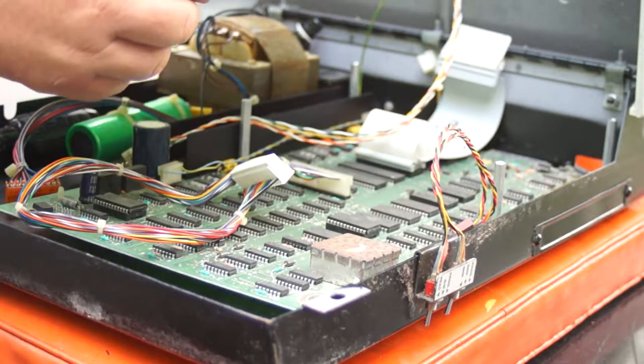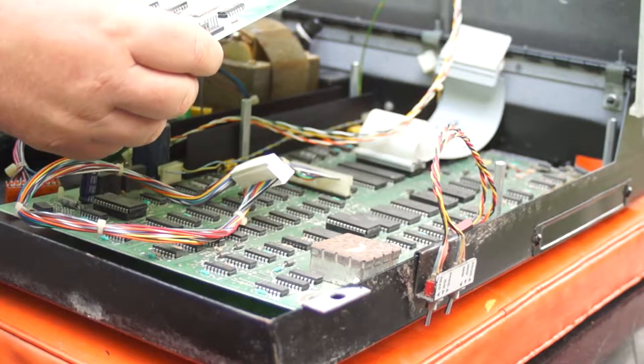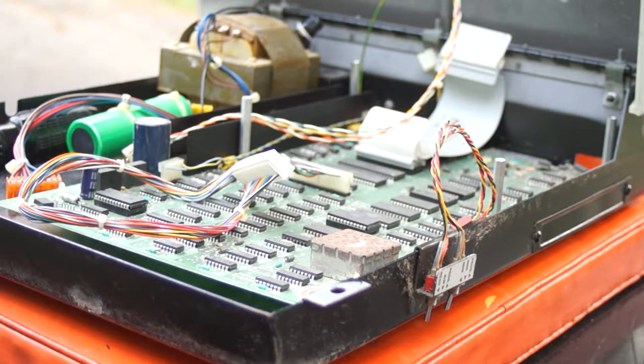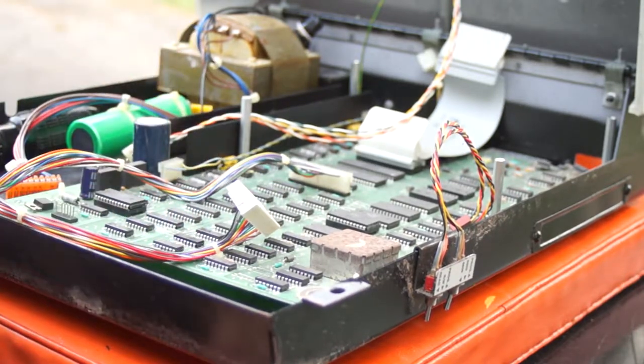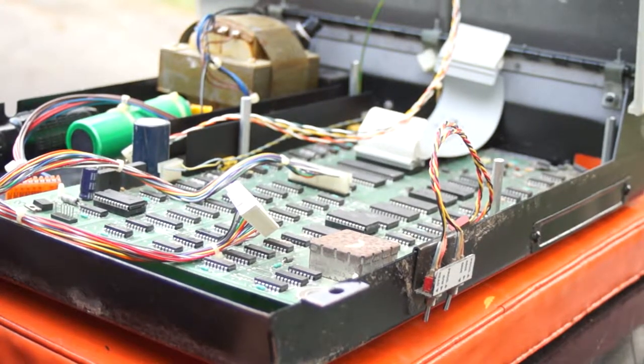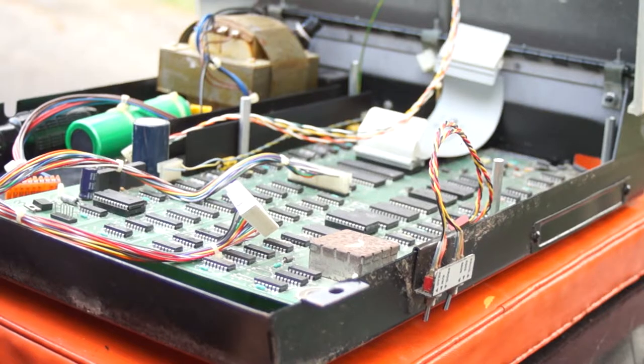And there it is — the Super PET combo heat board, assembly number 9,000,000,000. The board looks in good shape. Does it work? I don't know. So now we have a much better view of the 8032 board, and I definitely see some signs of corrosion on — well, I guess it's the user port, and the IEEE port, and the cassette ports, I think.